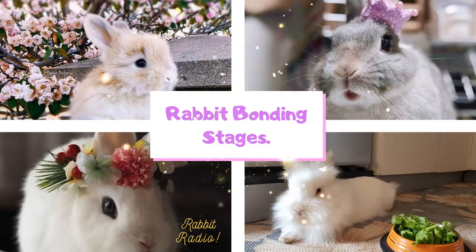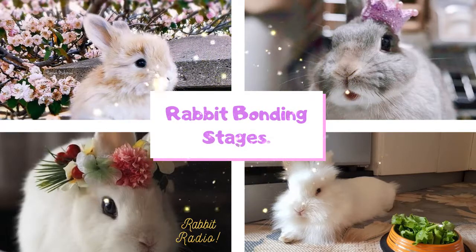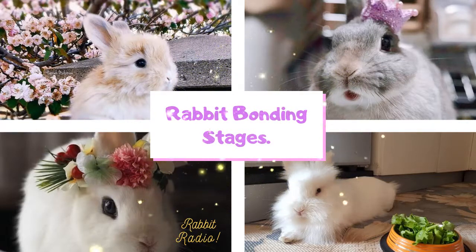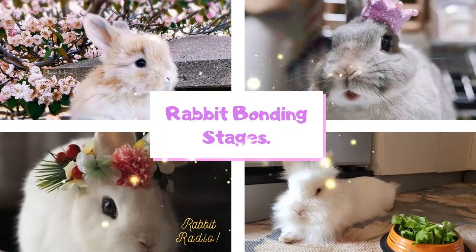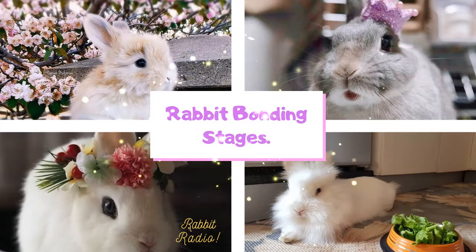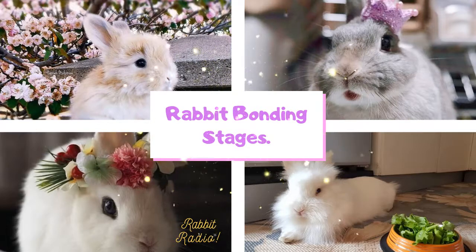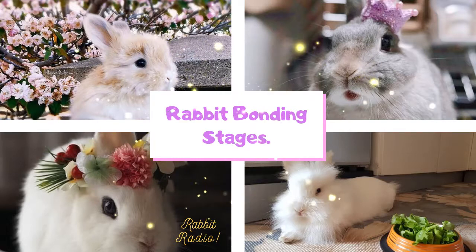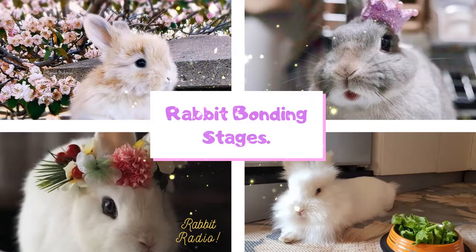Rabbit bonding stages. Now, with all the common questions aside, you are finally here to learn more about the rabbit bonding stages and the process you can follow. Bonding a pair of rabbits is not always easy, neither is it always difficult. You have to be patient and observant of your rabbit's behavior. Normally it takes three weeks for a pair to bond with each other, but in some unusual cases where the bunnies are too stubborn, it may take up to two to six months.